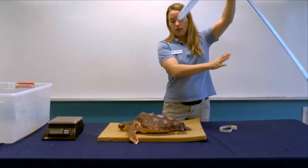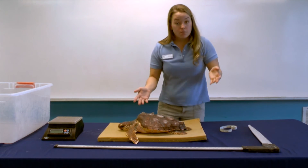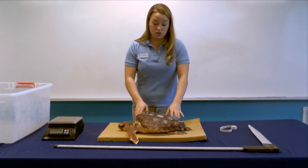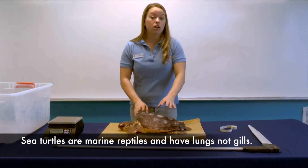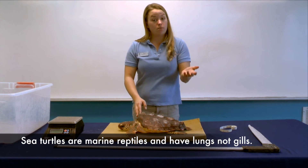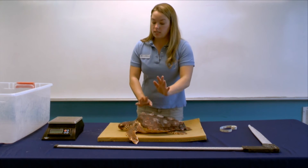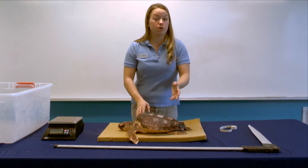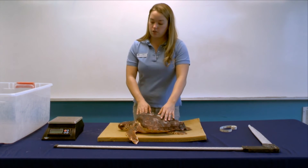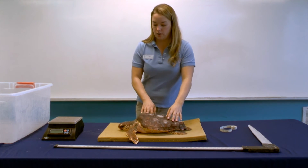Now you might be wondering why this turtle can sit on the table for so long. Although he is a sea turtle, this animal is a reptile and reptiles have lungs, not gills like a fish. So they do come up to the surface to breathe air, just like we do, and we can have them out of the water for a short period of time. But we do take certain precautions — if he's going to be out for a long time, we have a special gel we put on their eyes to make sure they don't dry out.